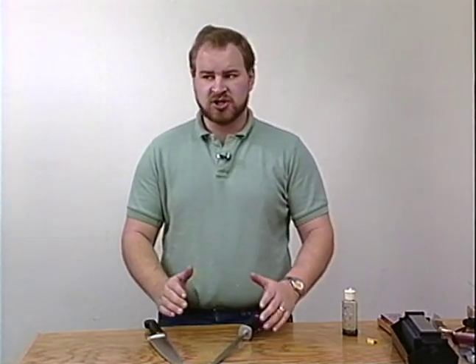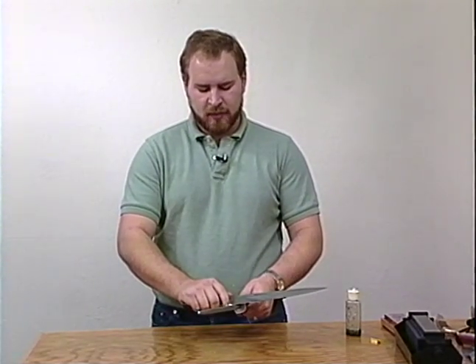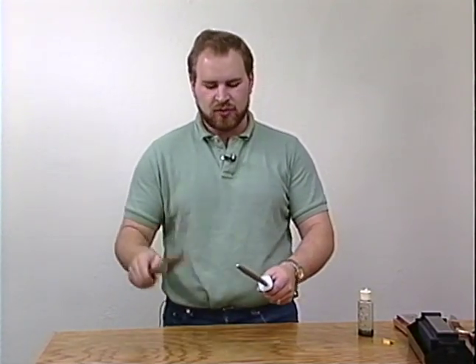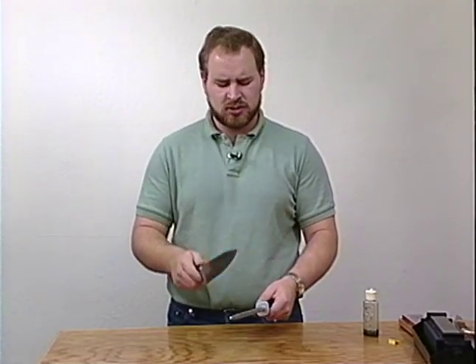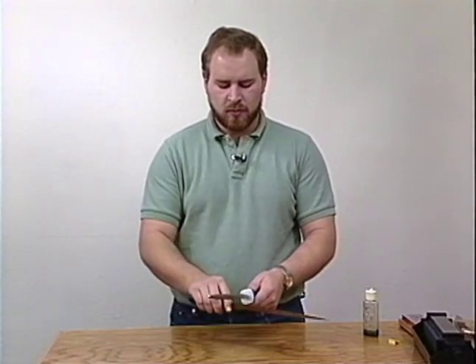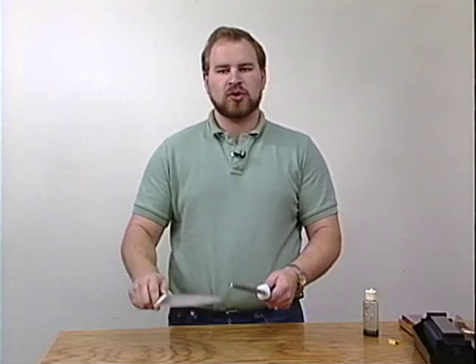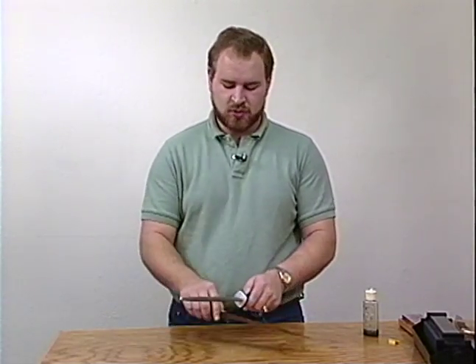Another way of sharpening is using a steel. This has been used for many years. People believe it actually moves material when it doesn't. What is actually happening is after using the knife for a period of time, the edge will start to bend up. What the steel does is return the edge to a correct angle — it bends it straight. The proper way of using a steel: take the knife, why it's going away from you. Don't bring it towards you. A lot of people — you see chefs bringing it towards themselves, and we also see chefs with a lot of scars and missing knuckles. Bring it like this, keeping a 23-degree angle. One side, the other — just like this. After a while you get very quick with it. You do not want to overdo this because it will start to remove material after a while, and you end up over-sharpening and dulling the knife.